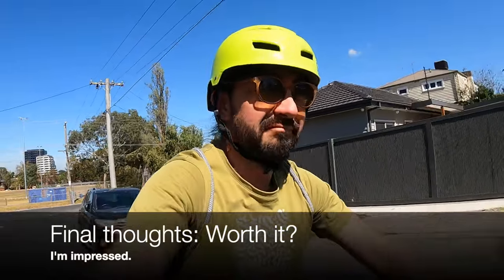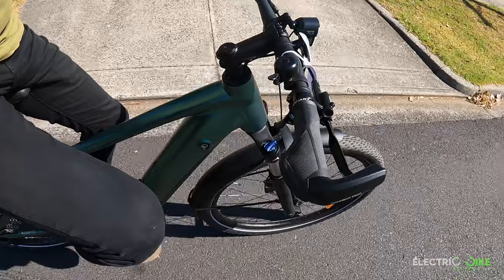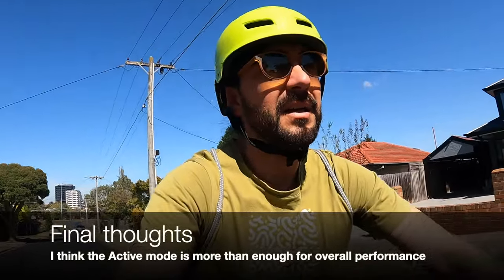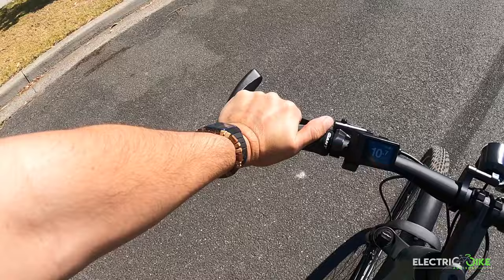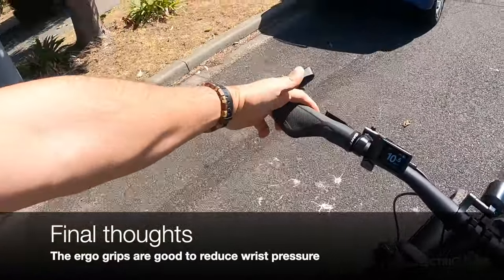My impressions of the Giant Explore E Plus 2023 model: I'm quite impressed with the quality. What Giant has presented in this model is awesome. The Yamaha motor and 650 watt-hour battery provide plenty of capacity for very long range. Comfort is excellent — the suspension absorbs bumps well, and the grip design lets you choose between a more aggressive cycling style or a more comfortable one with the extended pads, which is great for people with wrist issues.